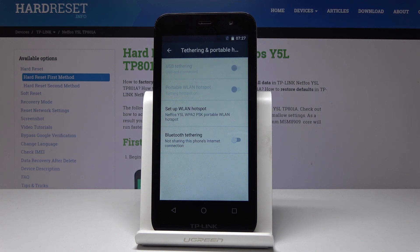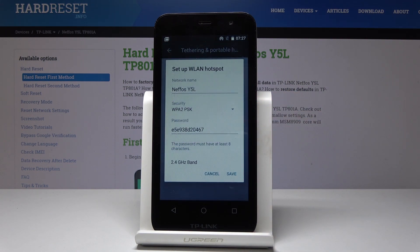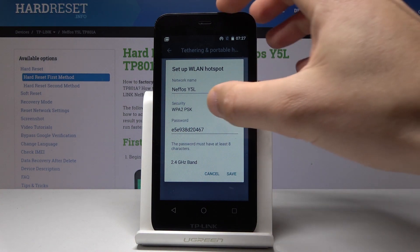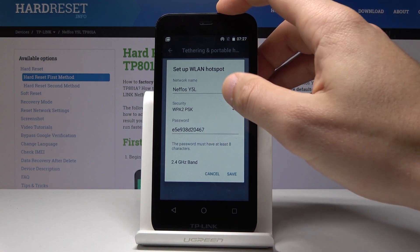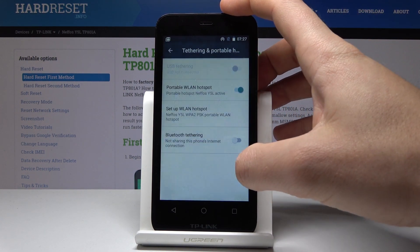The device is turning the hotspot on. You can also tap Setup Wi-Fi Hotspot, where you can change the network name, security type, password, and other settings. So if you would like to change something you can do it. If not, let's choose Cancel.